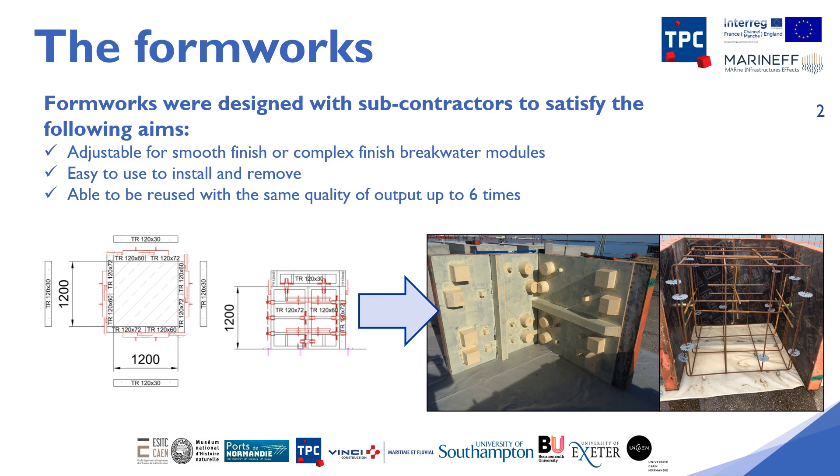The second issue has been to guarantee the ease of formwork use. This is because the experimental breakwater blocks have many microhabitats in the form of cavities, tunnels and gutters. These features increase the difficulty of removing the formwork, which must also be done without damaging the microhabitats, breakwater blocks or the form liner used to create the microhabitats.